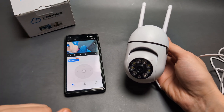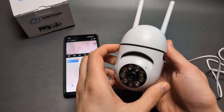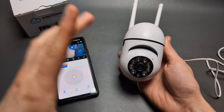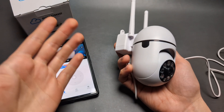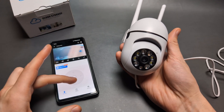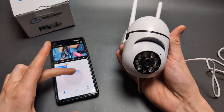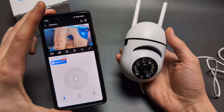Let me show you what you can do if your Wi-Fi security camera has some problems connecting with your phone, or it lags, or you can't connect sometimes. Maybe if you try to move it around it even shuts off. These cameras are known to have a lot of problems and a lot of people are complaining.